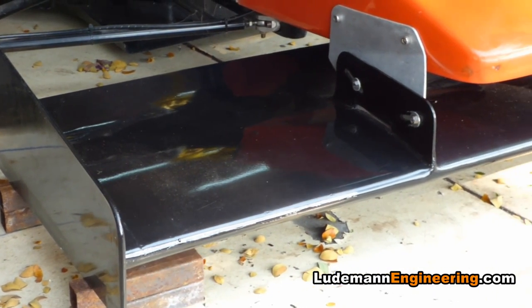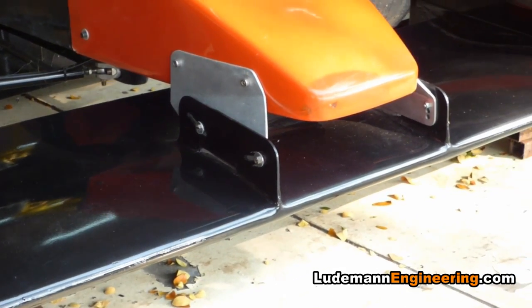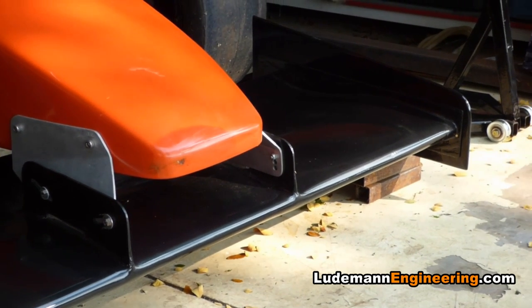Hey everyone, welcome back to another racecar building video. Today we're going to be building a Formula 1000 racecar front wing using a moldless construction technique.